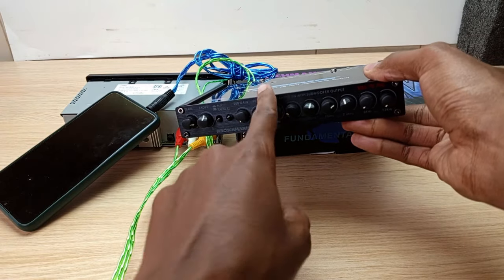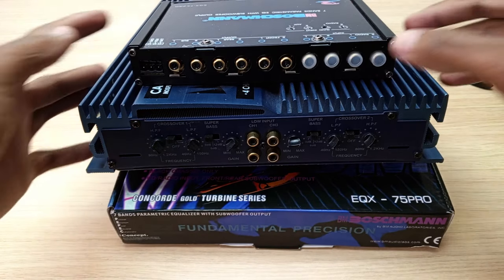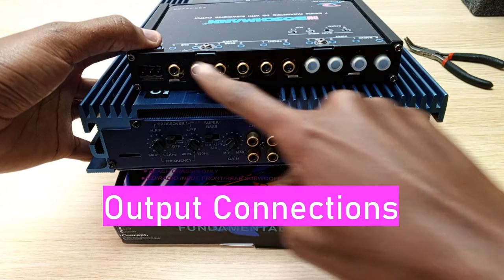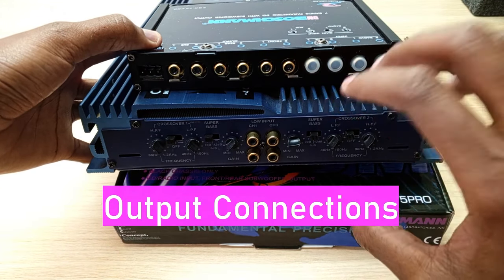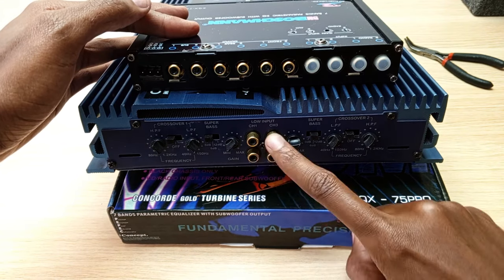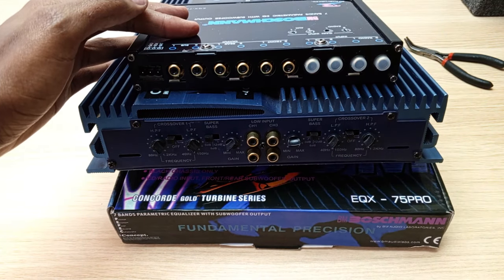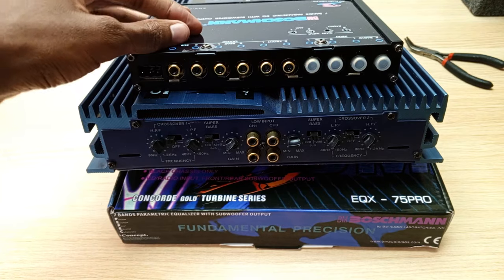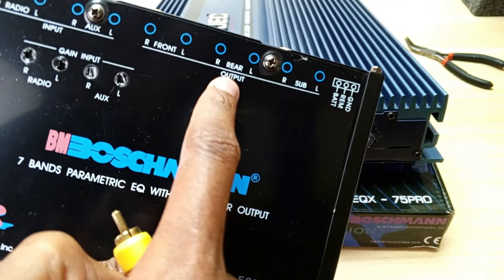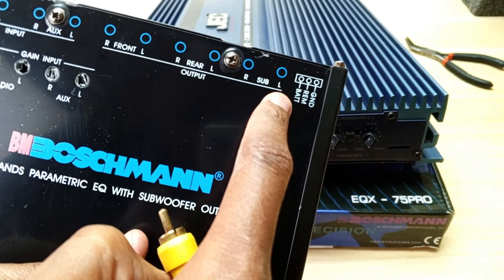I've replaced the caps so you don't get confused. Here are all the outputs where we will connect to an external audio amplifier. Again, none of these spots are color coordinated — you just have to know what you are connecting. The first two are front right and left, then we have the rear and the subwoofer output.